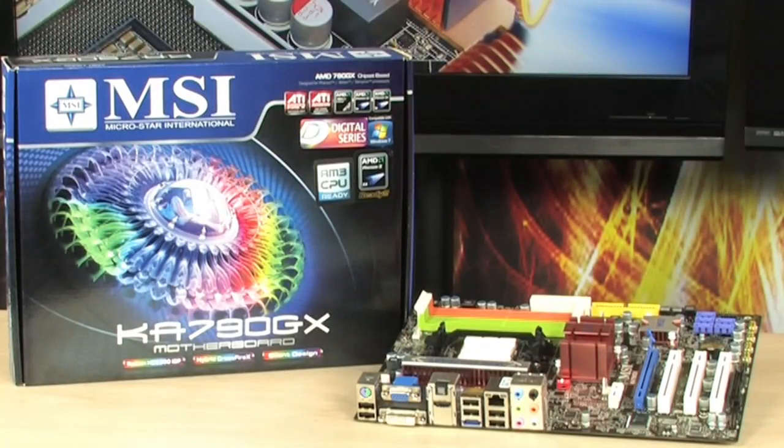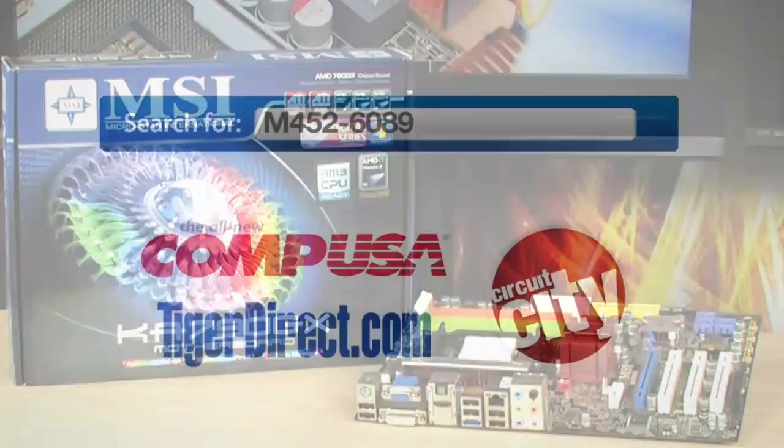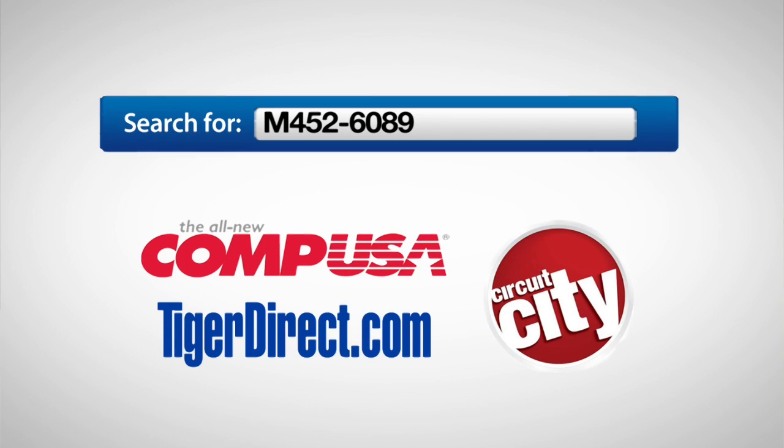For more information on the MSI KA790GX motherboard, type M452-6089 into any major search engine.